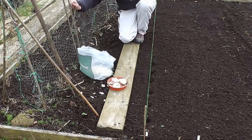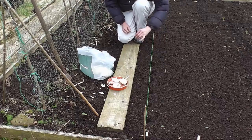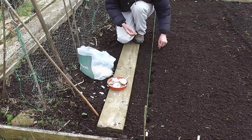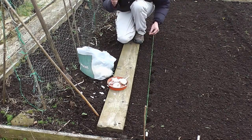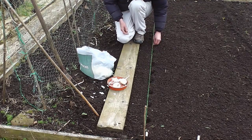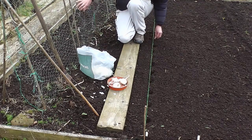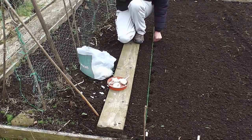Come harvest time, just wait for them to die back — wait for the leaves to yellow and wither, then pull them up. Let them dry out and store them somewhere warm; warm is actually better for garlic as it stops them sprouting. And that's it — dead easy crop, everyone should try growing them because they are so easy to grow.